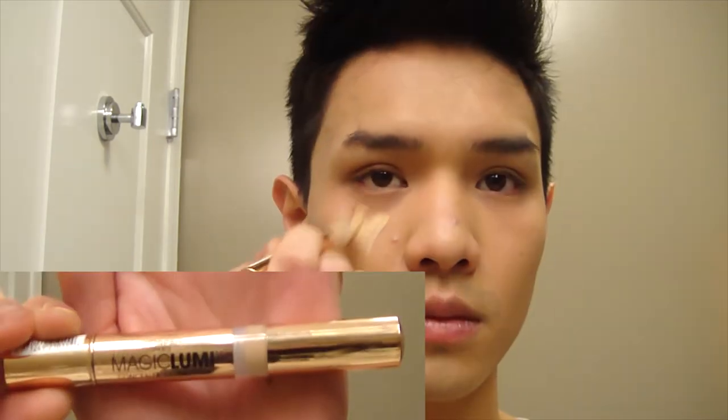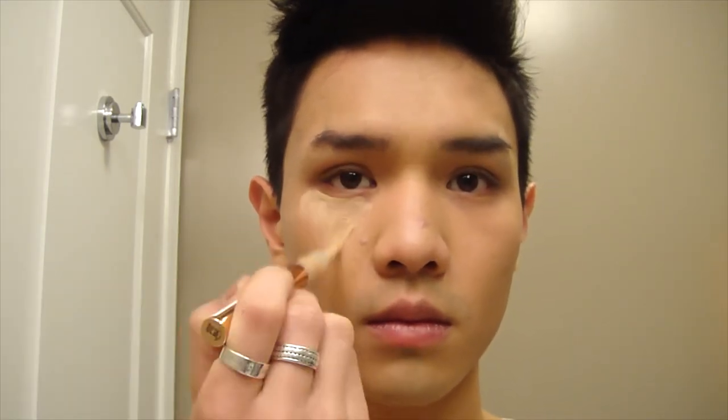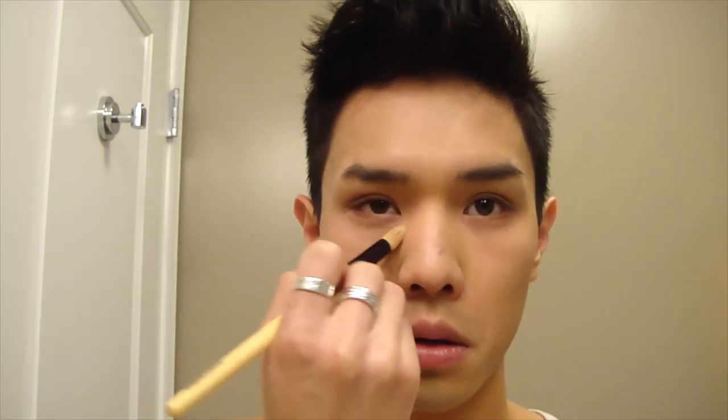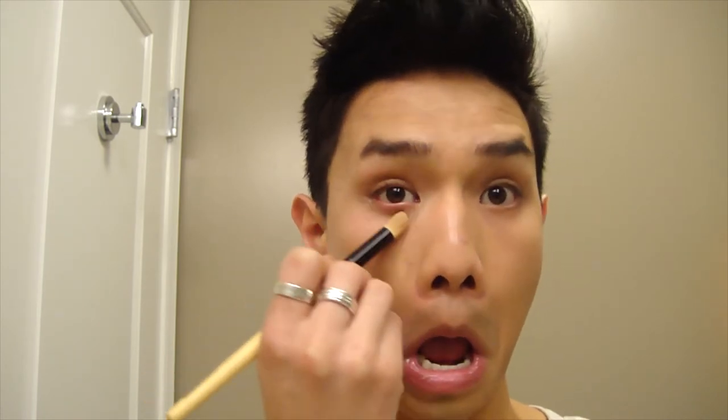Next, I am using the L'Oreal Magic Lumi Concealing Highlighting Pen under my eye area. This will just add a little bit of illumination and get rid of any redness that I have. I don't really get bad dark circles, but I do get a little red under the eyes in the mornings after sleeping. So again, just padding that in under the eye, not really sweeping too hard or rubbing the product in — more just brushing it across the face evenly and gently. And now I'm putting that on my forehead and on my chin area. Under the eye area I tend to use a brush just to be a little bit more precise.